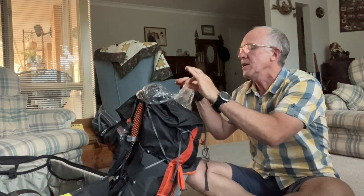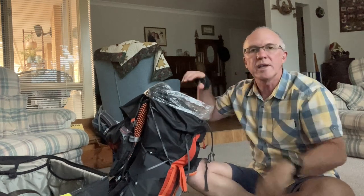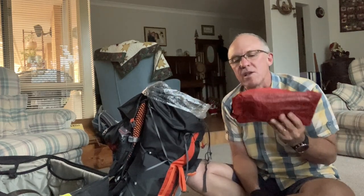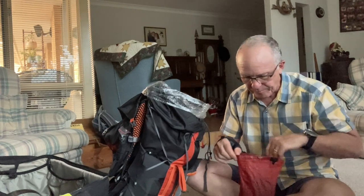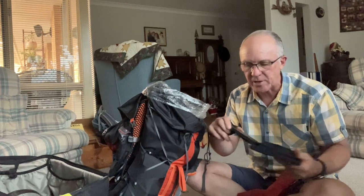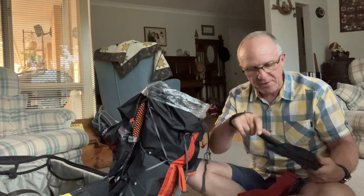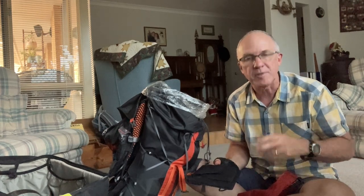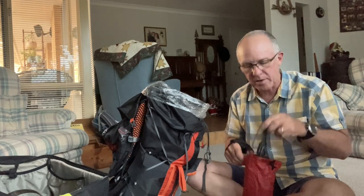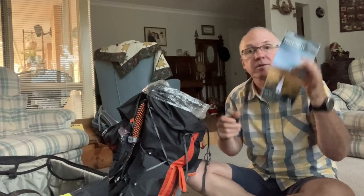Everything else in the bag is inside a heavy-duty but ultralight polycro-style plastic liner — all the stuff I want to keep waterproof, like electrical gear. I'm away for two weeks so I'm taking a little solar panel to charge my battery. It's ridiculously heavy and I constantly wish I wasn't taking it, but I want power. I've got a Nitecore 10,000mAh battery wrapped in carbon fiber so it's super lightweight, plus the cords I need and my tiny Petzl head torch.